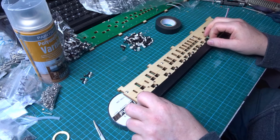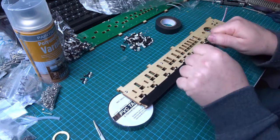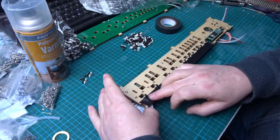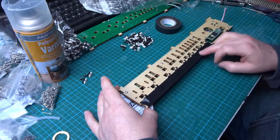This stops them falling out when you turn it over to solder the pins. Notice when I stick this down I don't stretch the tape — otherwise it'll pull the end ones in at an angle. Just keep the tape at its normal tension and stick it gently down.